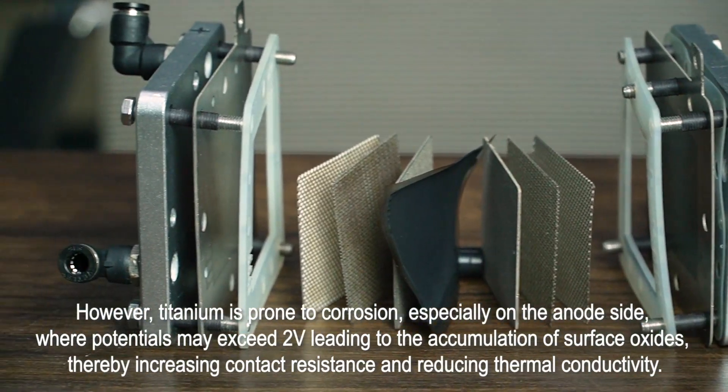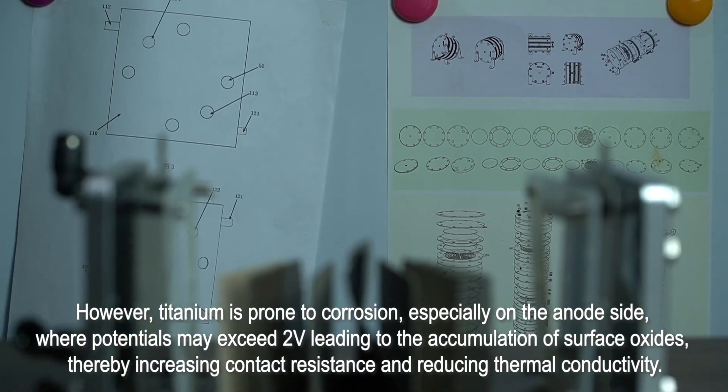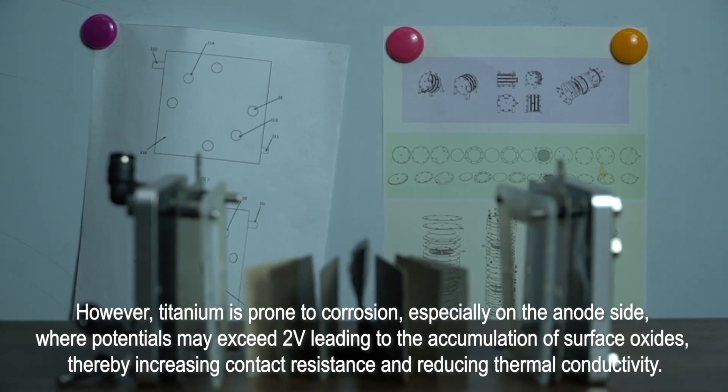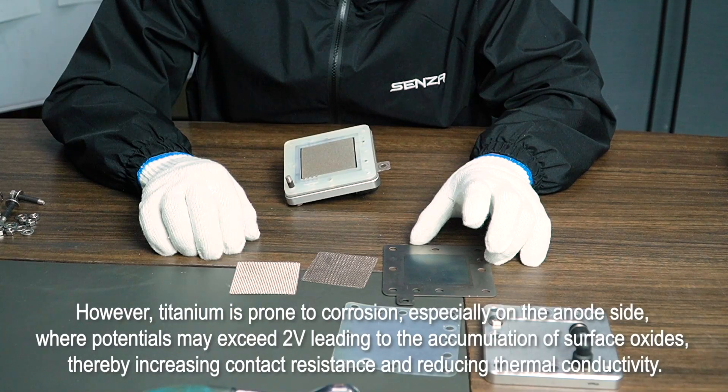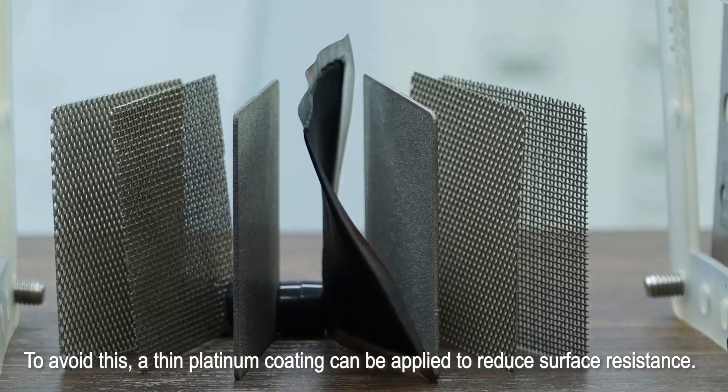However, titanium is prone to corrosion, especially on the anode side, where potentials may exceed 2V, leading to the accumulation of surface oxides, thereby increasing contact resistance and reducing thermal conductivity. To avoid this, a thin platinum coating can be applied to reduce surface resistance.